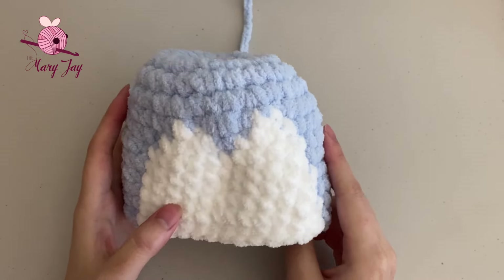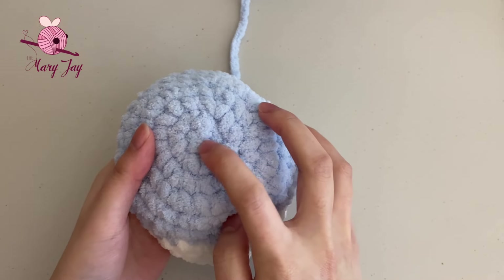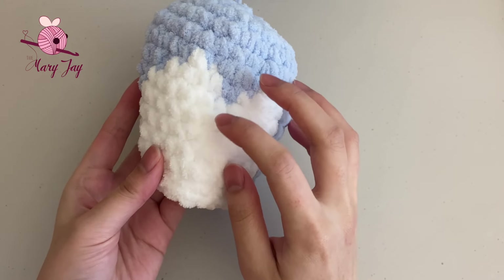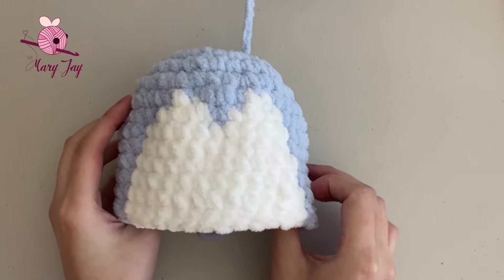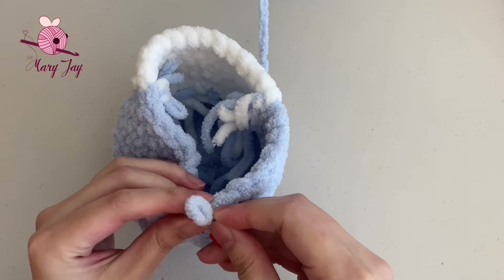This is what your piece should look like now. Count your 14 rounds from the magic circle: 1, 2, 3, 4, 5, 6, 7, 8, 9, 10, 11, 12, 13, 14. If you also have 14 rounds, we can move on to round fifteen. Place your stitch marker into the last stitch. For round fifteen, we're making 13 single crochets in blue, 11 single crochets in white, and 11 single crochets in blue for 35 stitches total.